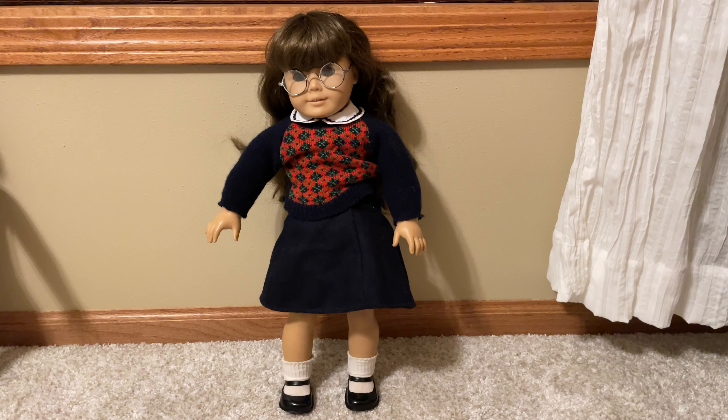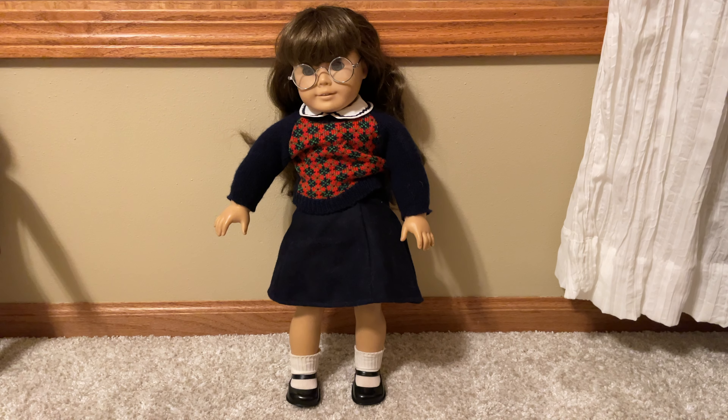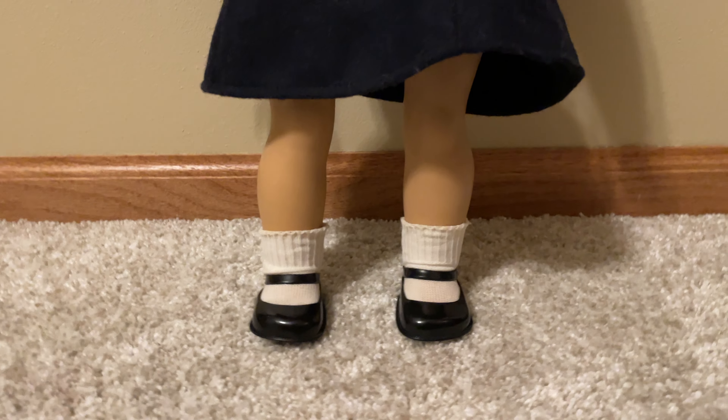Hi everyone, it's AG Twins. Welcome back to another video. Today I picked up a Molly doll from Facebook Marketplace, so I'm gonna show you what shape she's in and see if we can fix her up a little bit.